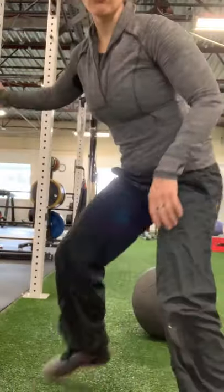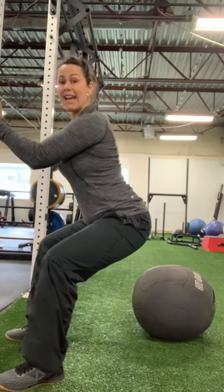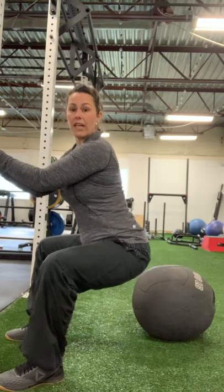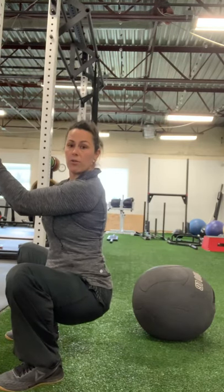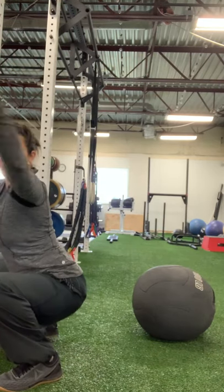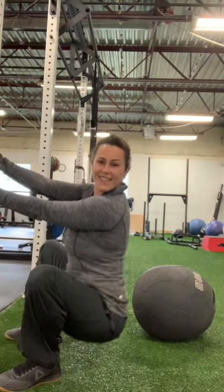Get down there and hang out in your squat — live there. The way we create new movement in our body and become more mobile with new ranges of motion is to stay there. If you get to here and that's all you've got, hang out there, spend time there. Fight to get lower, fight to get your hips closer, progressively, until you can be totally upright without holding on. Good luck. Have fun.